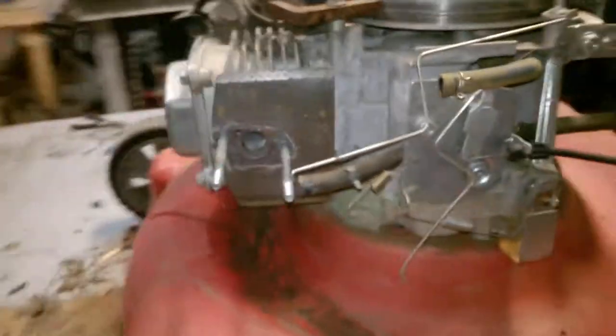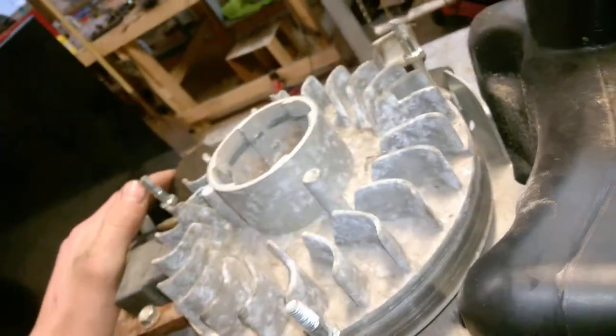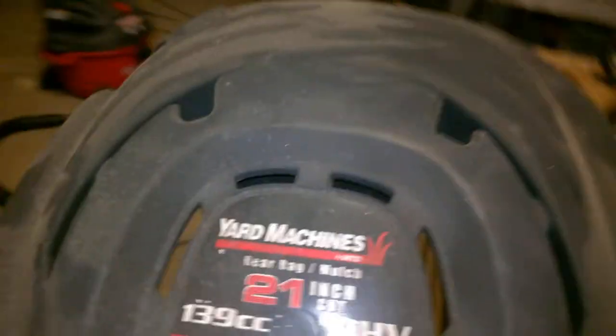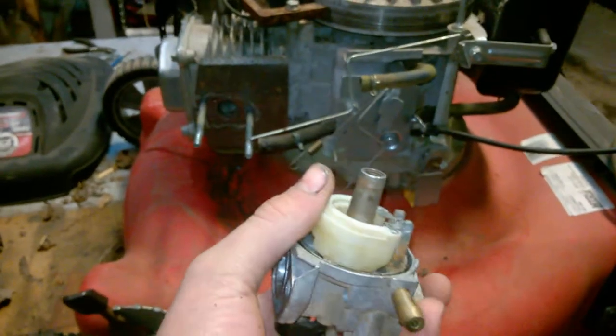Alright guys, today we're going to be putting a new carburetor on this — it's a 21-inch cut Yard Machine, 139cc. The tank and everything looks surprisingly clean, so we're going to put this carb on, put some fuel in, and try to start it. The original carb I would have tried cleaning, but there's no float bowl, so I just ordered a new carb rather than a rebuild kit and a new float bowl, just to maybe still have the carb not run.